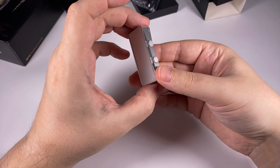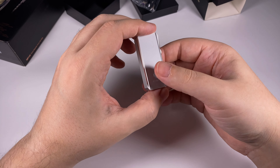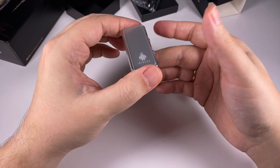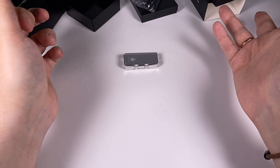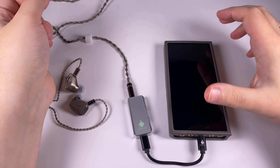As for power consumption, it's on the average level — I'd say it's more or less like the FiiO KA13. Someday I'll definitely get a device to measure USB current, but it's not here yet. And of course, let's talk about the sound.